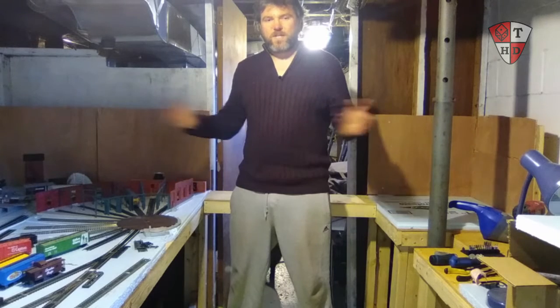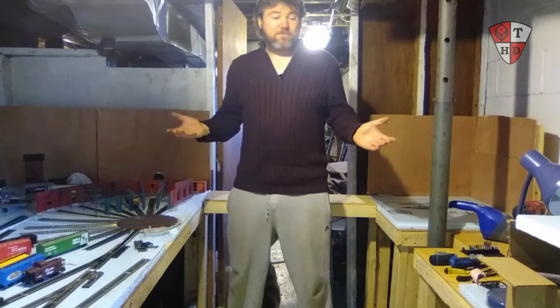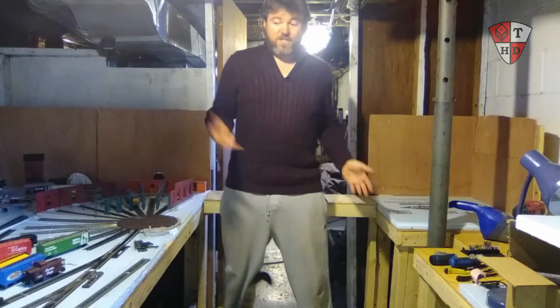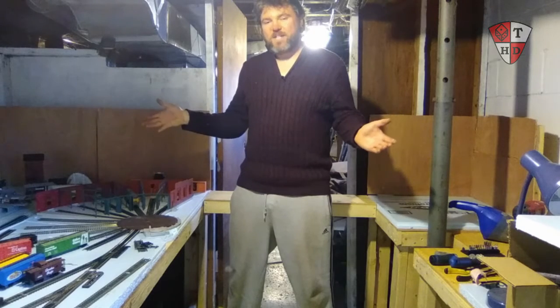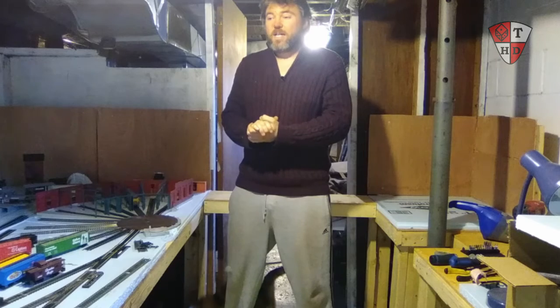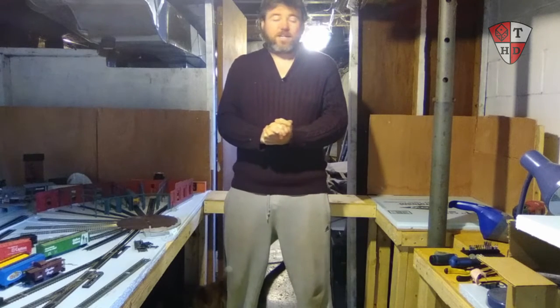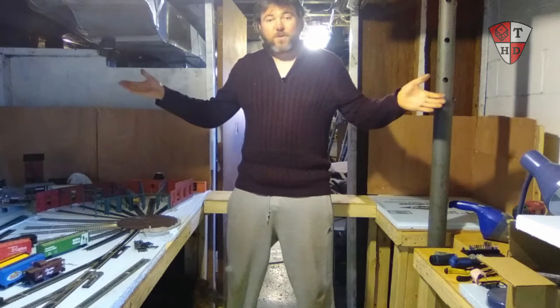Hey everybody, I'm Ross and this is my train room. Today's video I do a lot of changes, modifications, and overhaul. Also a package of mine didn't arrive, which I'm very sad about, but I got the money back at least. I hope you all had a great Christmas and a great New Year coming up here soon. Otherwise, enjoy the show.